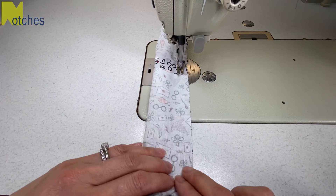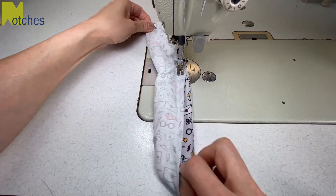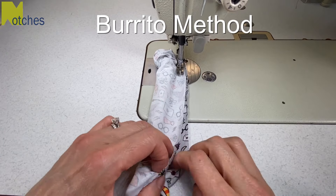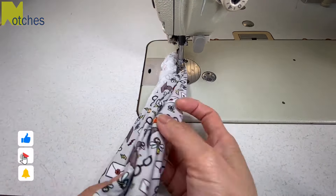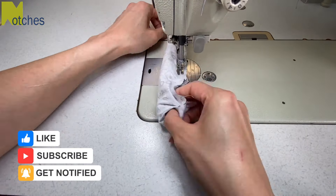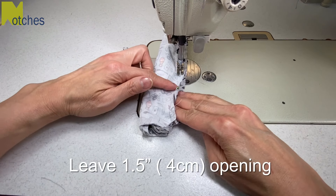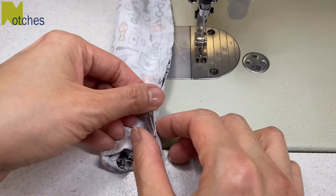Stitch as far down as you can and then with your needle down, pull that center fabric towards you as much as possible. This is what's called the burrito method. Continue stitching and pulling and making sure that you're not catching any of that center fabric. When you get close to the beginning you'll need to leave an opening about two fingers or an inch and a half wide. Back tack at the end of your stitching to finish.